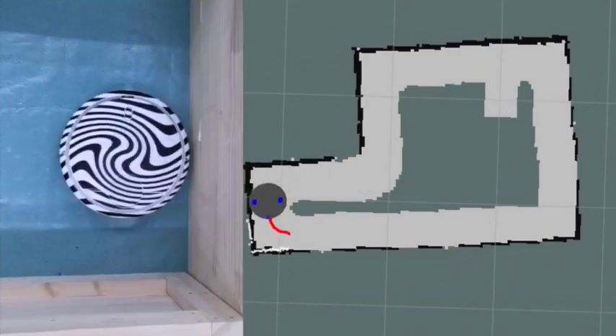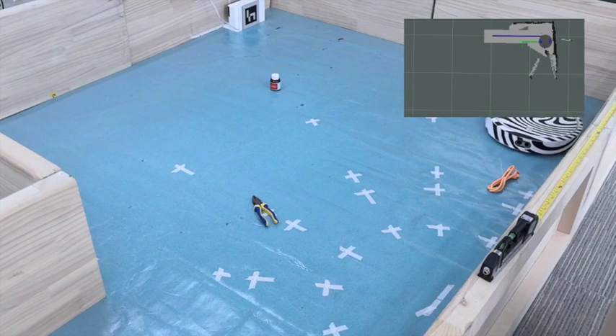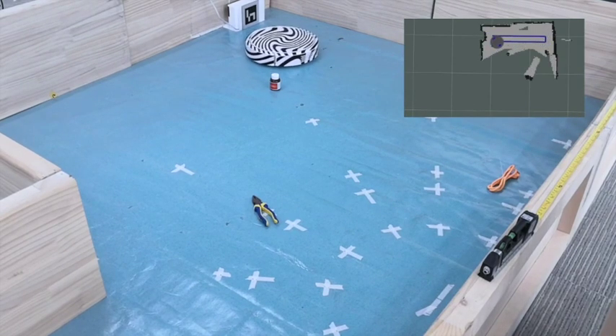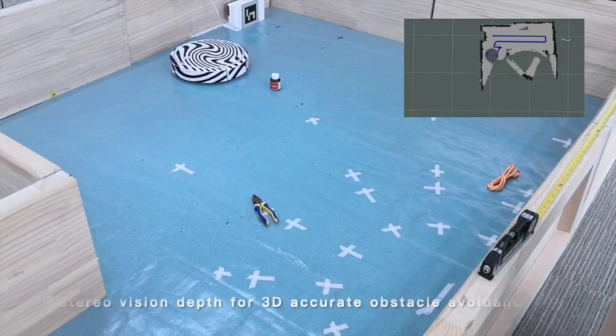For the steel camera, the biggest advantage is that it is a 3D vision system, so it can see all obstacles at different heights. Here you can see it actually avoids that medicine bottle.